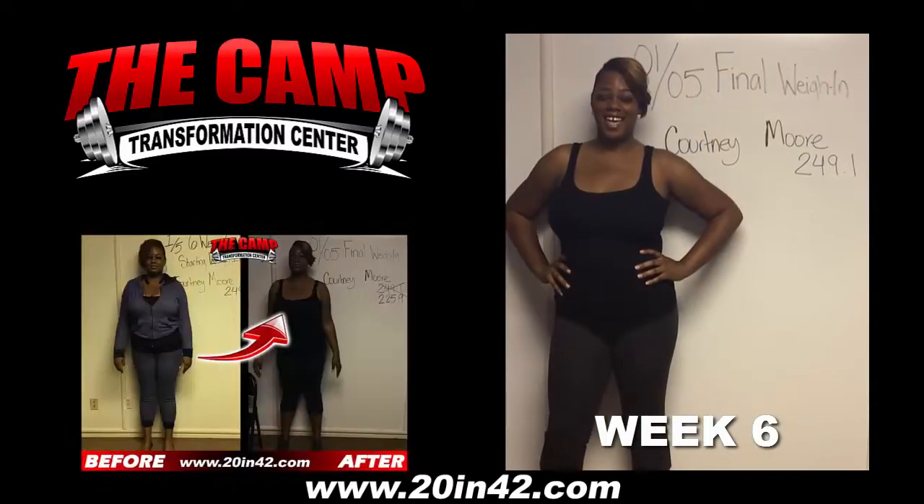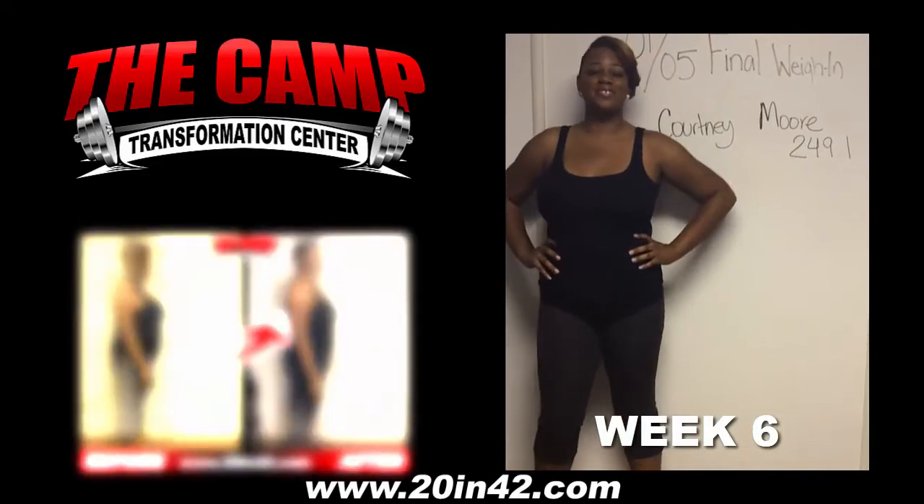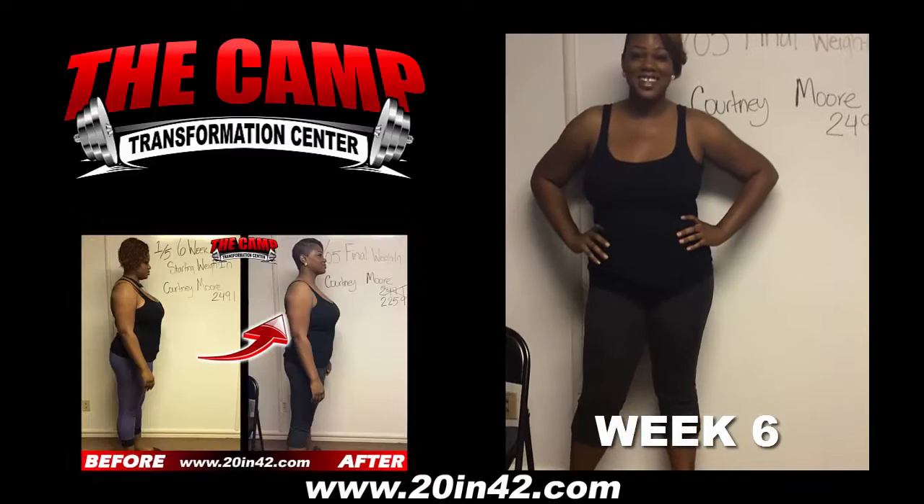I got Courtney Moore here doing her final weigh in. We started Courtney off on January 5th at 249.1. Are you excited to find out your final weight? Let's go girl, let's go weigh in.